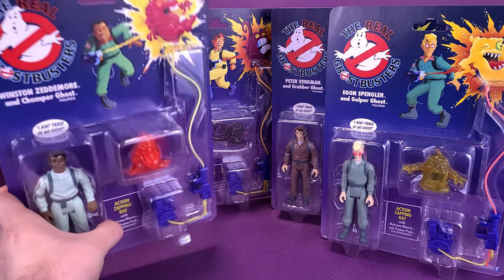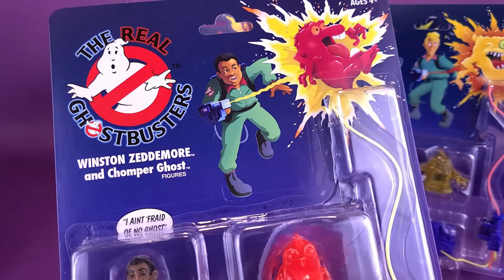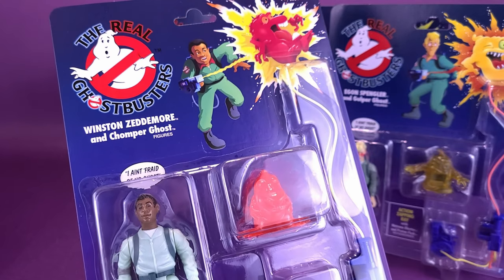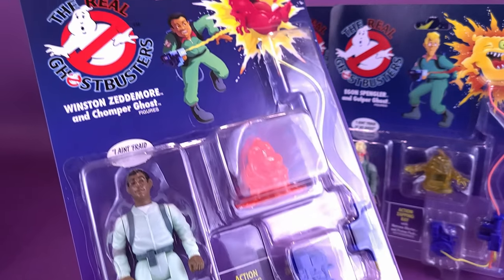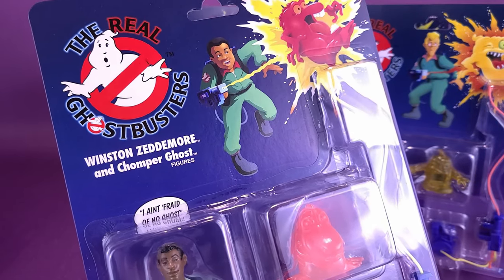We're going to be doing things a little bit differently this time around so I can actually show you guys the packaging up close and personal. It is very, very close to the original packaging that we got from the Kenner days. Of course there are a few things that have been changed, but you can see there's the artwork up at the top there, specifically Winston Zedmore with Chomper Ghost.